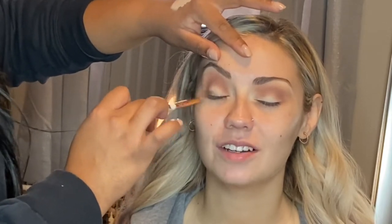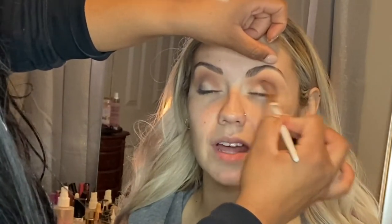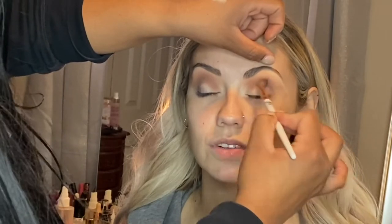So right now I'm going in with the darker shade — it's just a really dark brown. And we're just going to smoke out the crease of her eye to really start to smoke it out and make it a little bit darker.